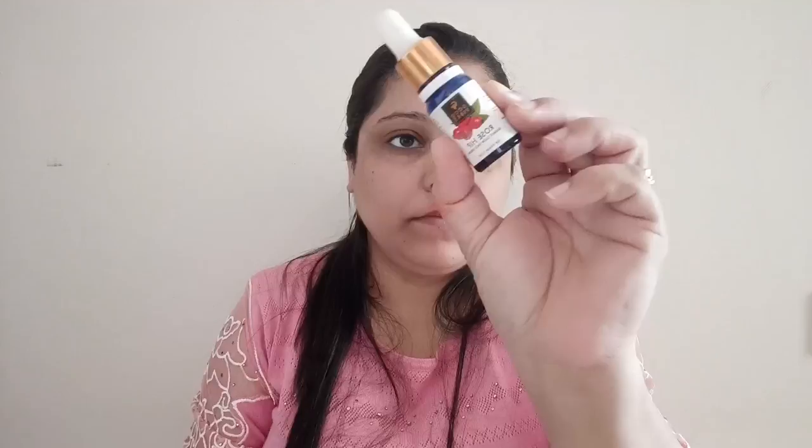Hi guys, welcome to my channel! Thank you so much for joining. Winter and wedding and party season is upon us, and we need to update our vanity with winter-appropriate products. In today's video, I'm going to share how we can do a winter-appropriate wedding or party look. So let's get started!